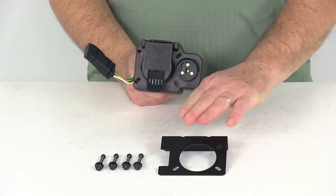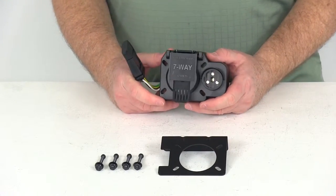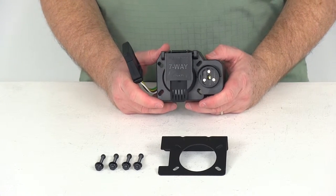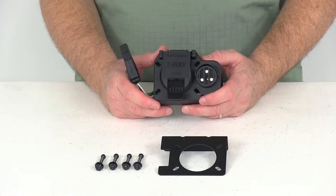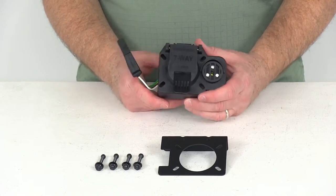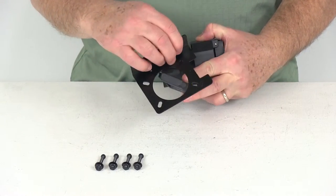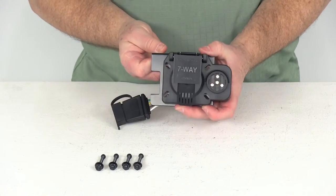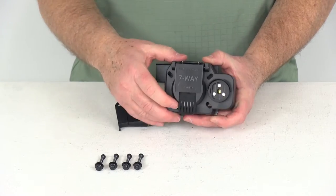It does come with the mounting bracket and the hardware for the mounting bracket. This is designed to fit on any of the Ford, GM, and Dodge trucks that come with the factory seven-way OEM towing package harness. Basically what you would do is take your mounting bracket, slide that through until the holes line up, then take your bolts and nuts and install it.